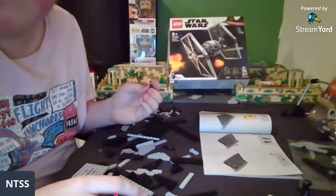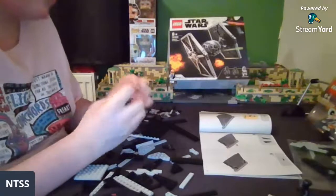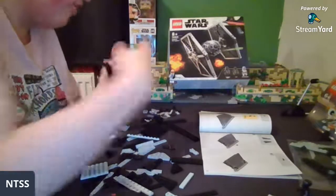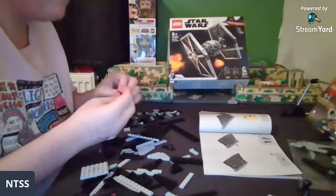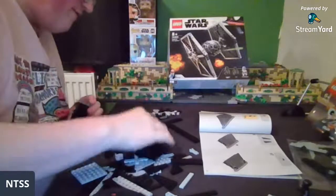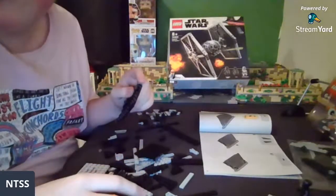How many Ahsoka figures do you have? I've currently got three — two of the Season 7 ones and one from the Barc Cannon set. I still don't have any of the Padawan ones and definitely not one of the Rebels ones, because that is not a cheap figure to get. Although I'm guessing that figure's value has decreased significantly since the AAT came out.